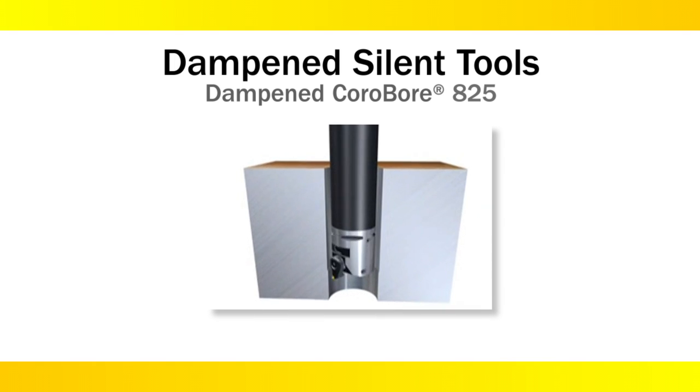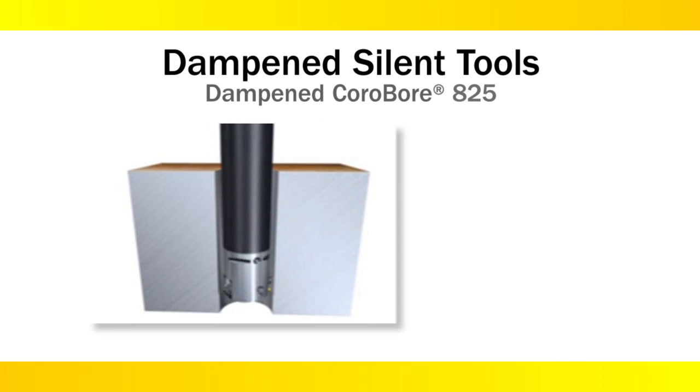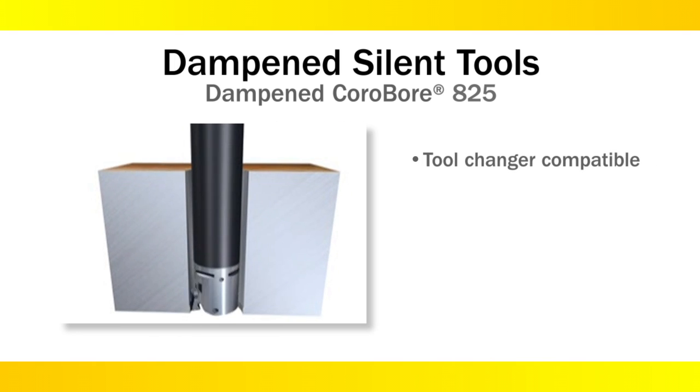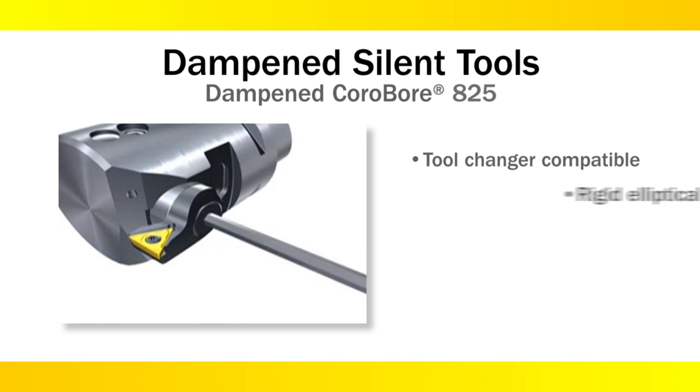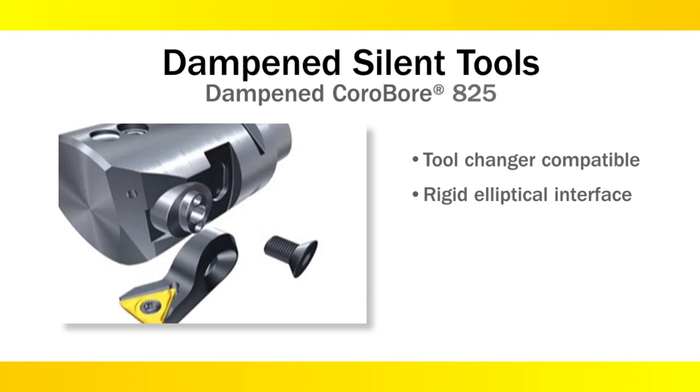The Dampened Corobore 825 is available in lengths designed to fit automatic tool changers on most milling and boring machines, as well as extra long lengths when the component requires it. This program also has Capto for the modular connection.